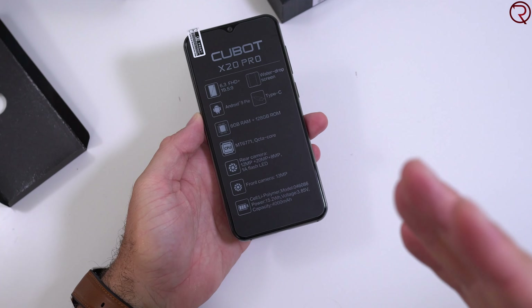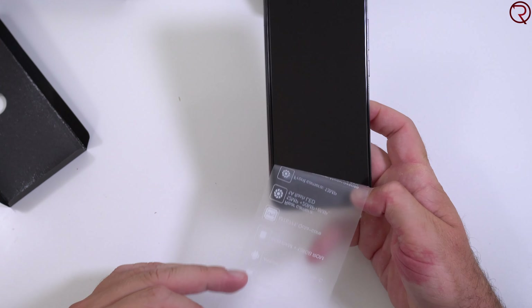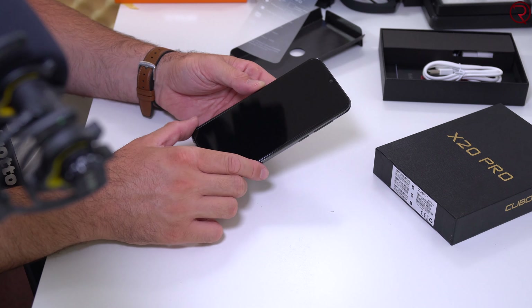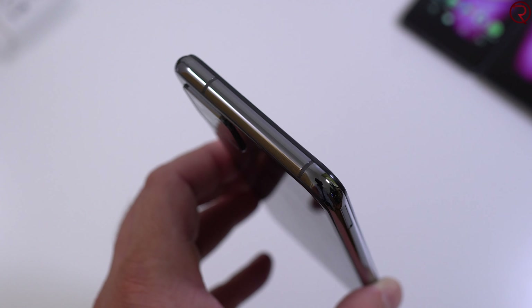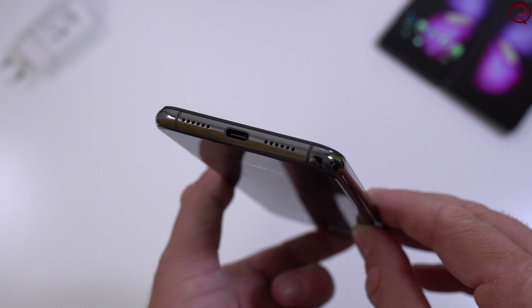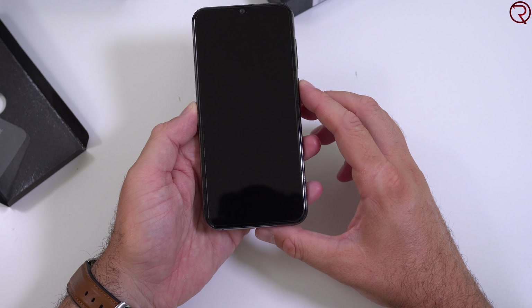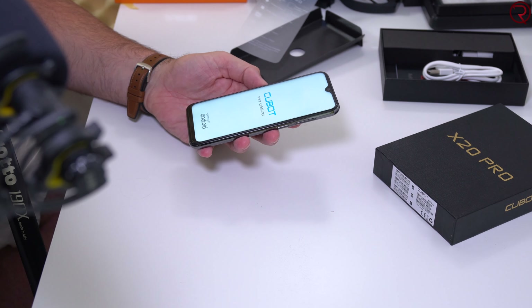The phone itself has a sticker on the front with all the specs — including a 4000mAh battery. Removing the sticker: at the top there's a speaker and a camera; I believe the front-facing camera is 13 megapixels. On the left side we have the SIM card slot, and I'm assuming it takes an SD card as well. At the top are antenna cuts, and at the bottom is the USB-C port and one speaker — the other cutout is likely a microphone. On the right side you have the power button and volume keys.